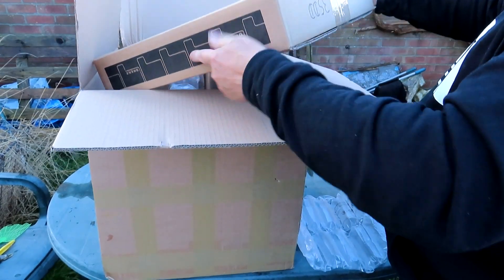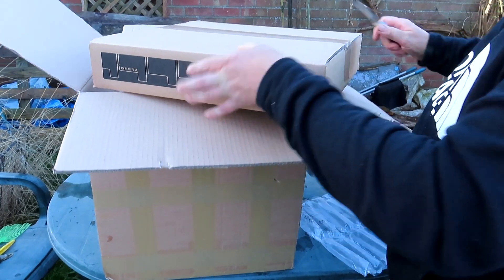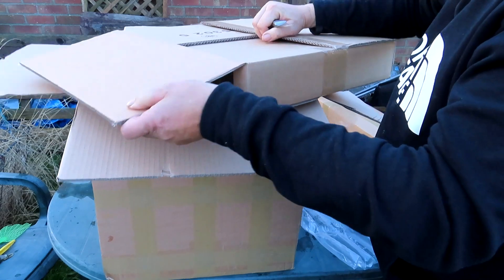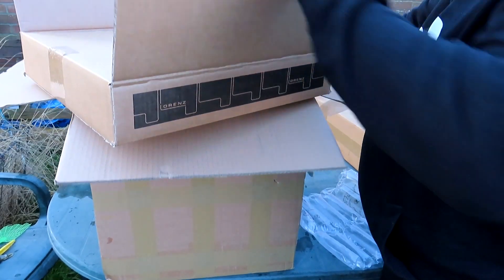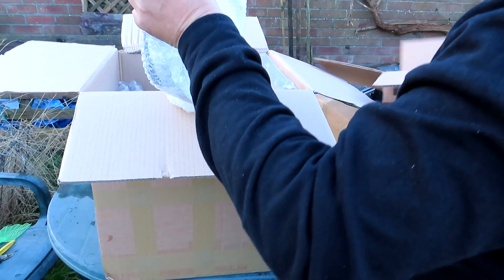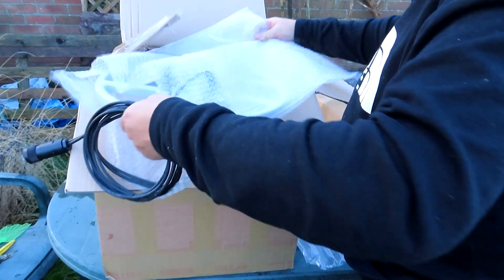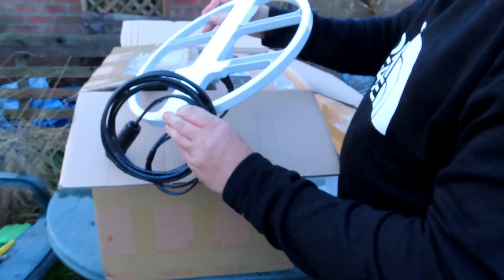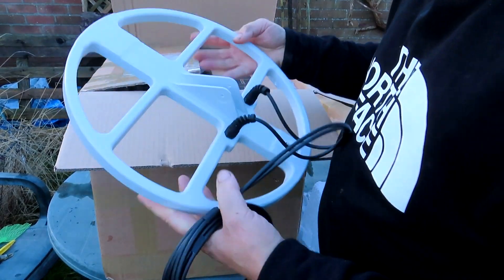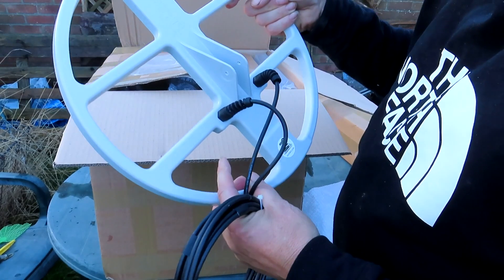What's that in there — a coil? It's a coil! It doesn't look like it's got a coil cover so I'll probably have to make something up, but yeah it's nice, very light, and for some reason it's got two cables in. Deep Max — whoa, we're gonna be finding some treasure with this!